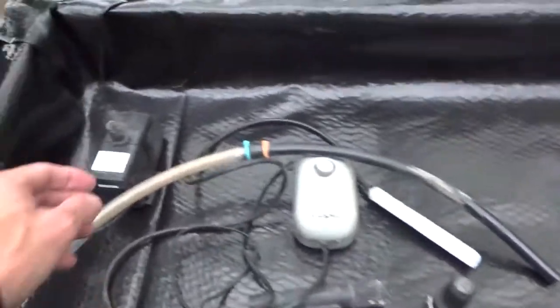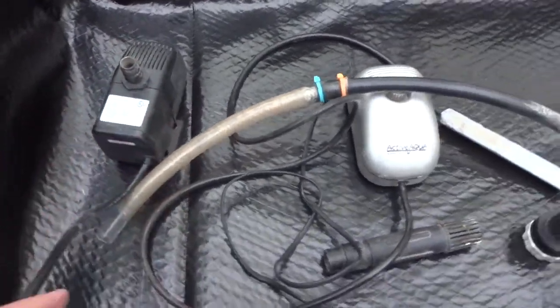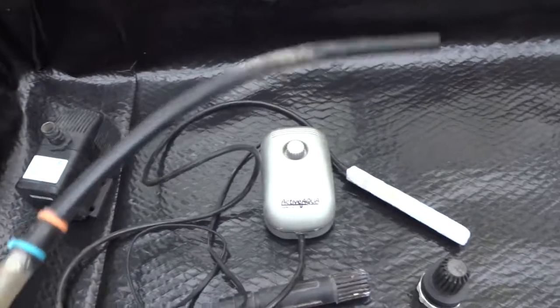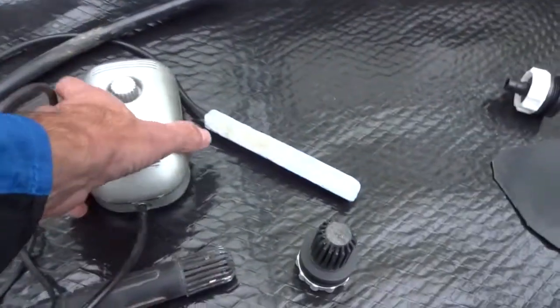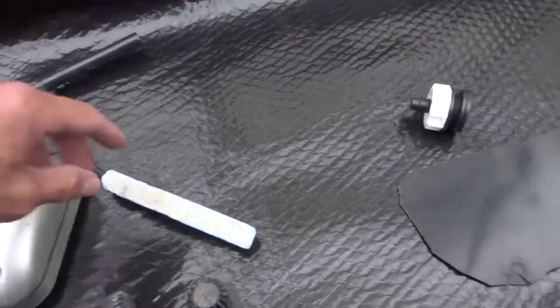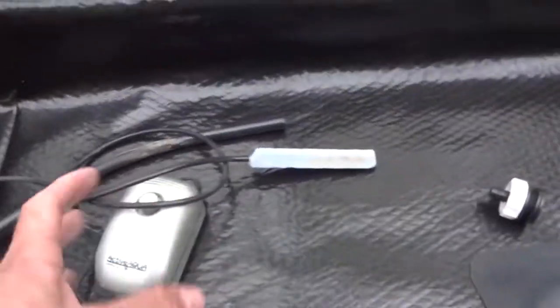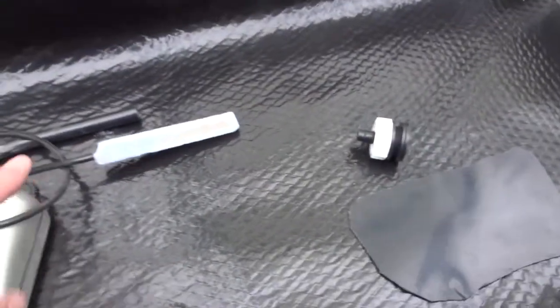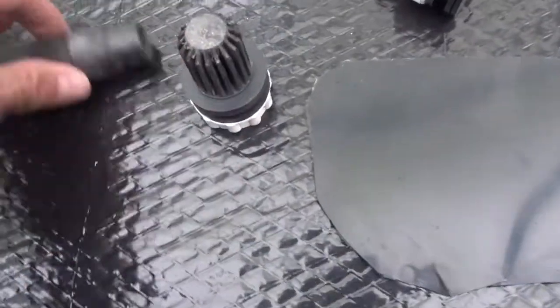The things I'm going to need: I've got a pump — it's just a small aquarium pump — and tubing to go from the pump into the bath from underneath, so the pump will be down in the bucket pumping it up. I've also got an air pump, air tubing, and a bubbler to aerate the water inside the bath. It's really important to aerate the water.